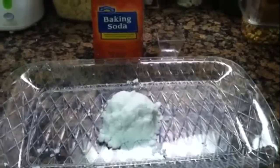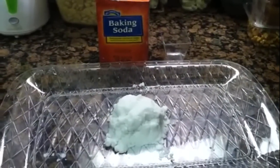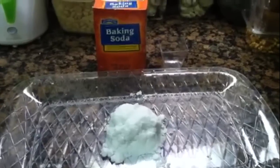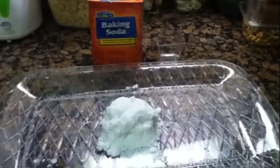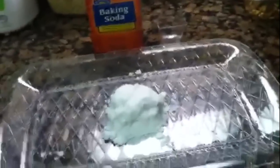Hi everybody, it's ATX mom. Today I'm going to show you how to make something called clean mud. Clean mud is a great sensory activity because the cleanup is really easy and it's really easy to make — it only takes one ingredient. Basically, clean mud is baking soda and water.